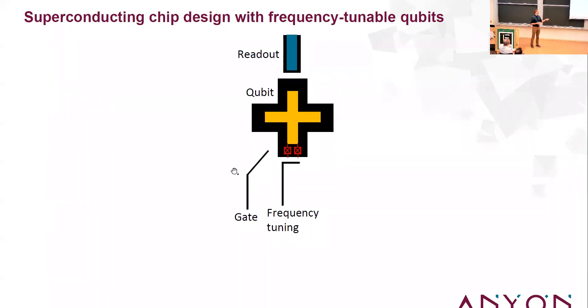If I want to apply single-qubit gates, I bring in another element — a gate line — that has a capacitance to my qubit, allowing me to send microwave pulses to excite and perform single-qubit operations. Finally, at the top I have a readout resonator — essentially a cavity that's dispersively coupled — enabling single-shot readout of the state of my qubit.